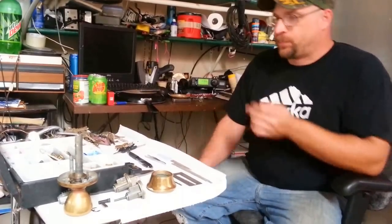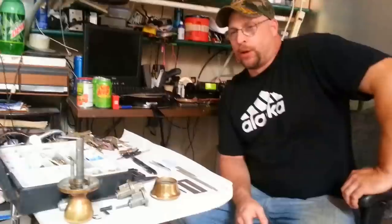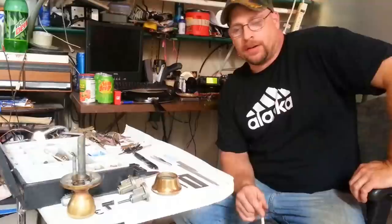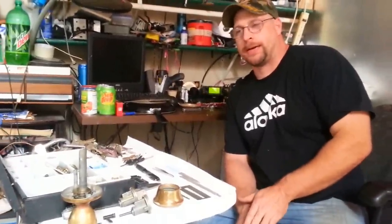Hey everybody. I'm not a locksmith or anything, but I've been rekeying Kwikset locks for quite a while — doorknobs, deadbolts, so on and so forth — the old school style, which are actually one of the easiest locks to rekey.